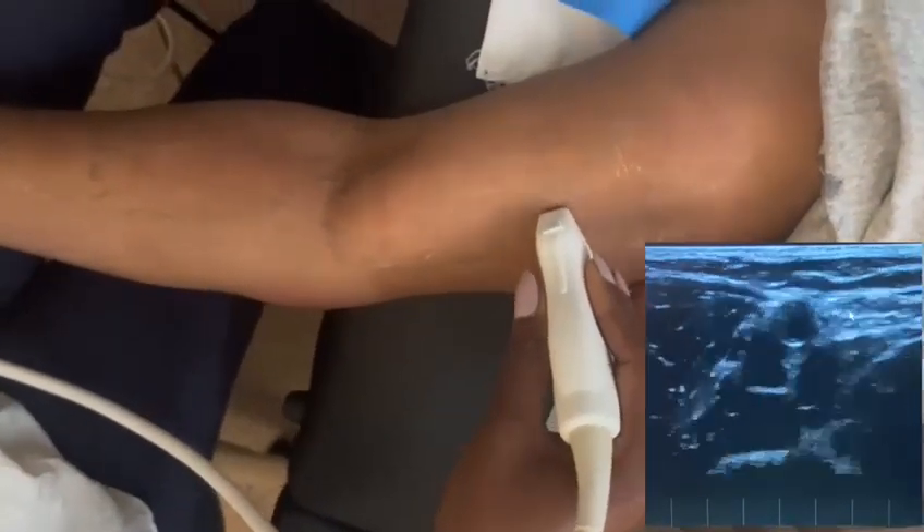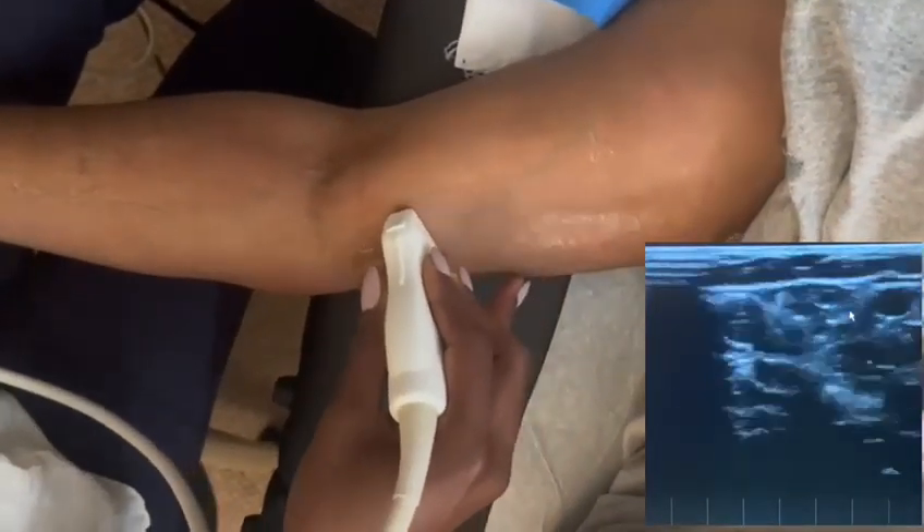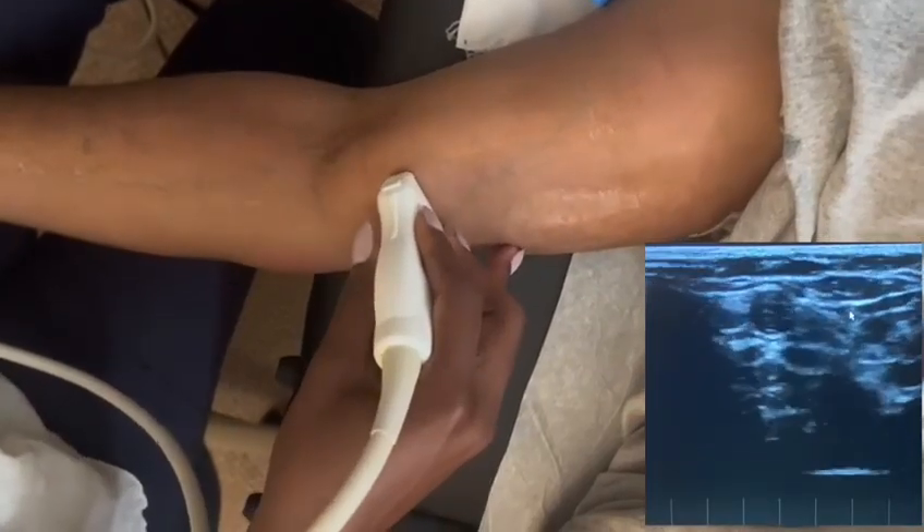Going back up the arm to look at the brachial veins — you can see the brachial veins and the artery. When you're doing a DVT study, you are compressing, just compressing, making sure that vein compresses. As you get into the fossa, you get a lot of different vessels.